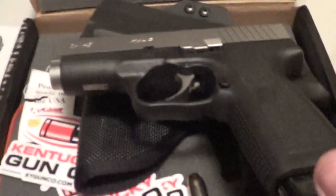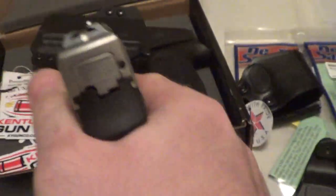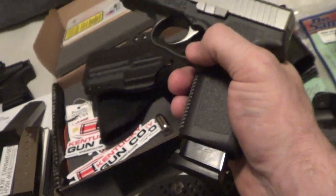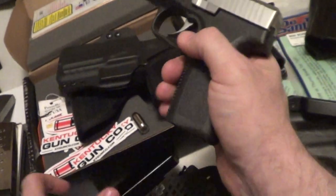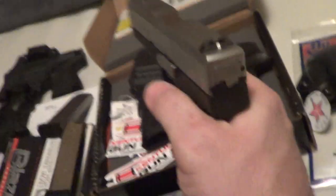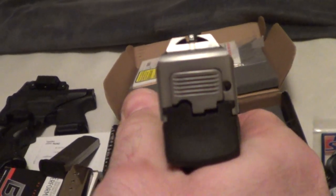Anyway guys, there it is — the CW 45. I hope I like it and I hope I can get it functioning within 100 rounds. Knowing how to break it in is the way to go. I think the sights are pretty intuitive, especially if you raise them a little bit.